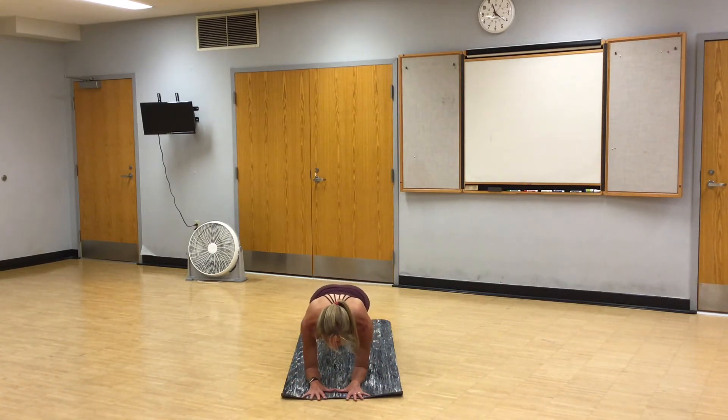Shift forward, eyes over your thumbs. Broaden your shoulders. Lift your hamstrings. Focus on your breath. Breathing in through your nose, out through your mouth. Hold five, four, three, two, one. Child's pose. Take a full breath in, full breath out. One more inhale. Exhale, downward facing dog.